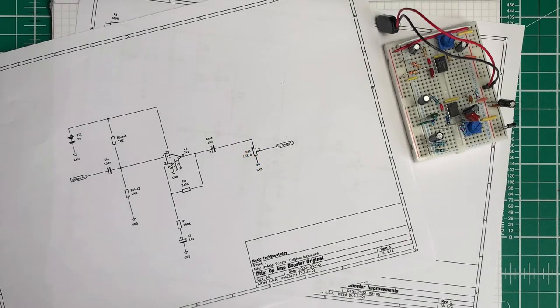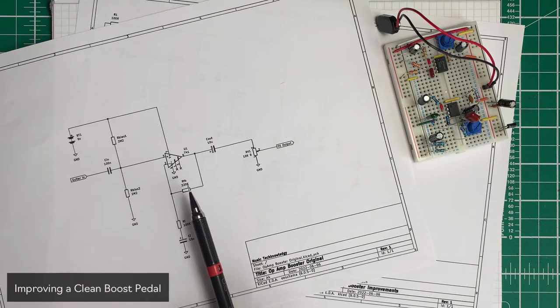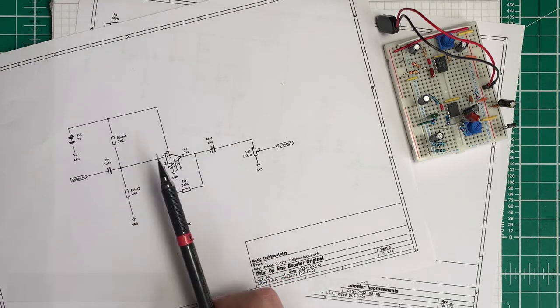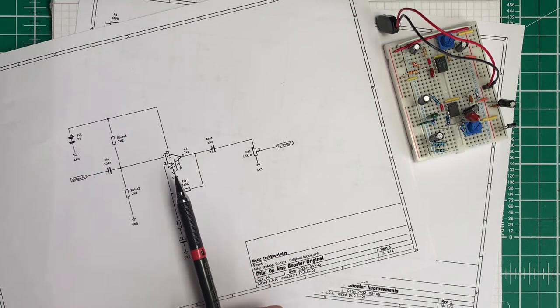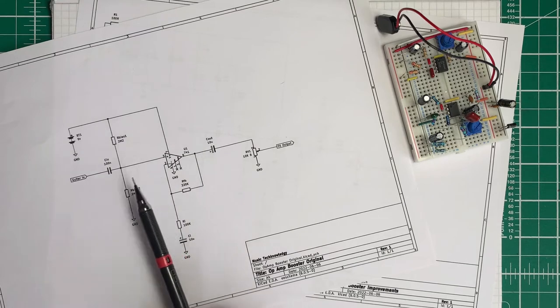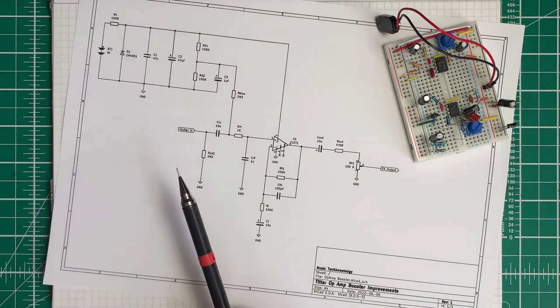Hello, Stu from Music Technology. In this video I thought we'd revisit our simple op-amp booster circuit, or clean boost circuit, as we've built in past videos, and approach it as if we were going to turn this into a commercial product. Now this works effectively, but if you were going to design this as a commercial product there are things you might want to put into it in terms of filtering and a more stable power supply. So we're going to turn this circuit into this.